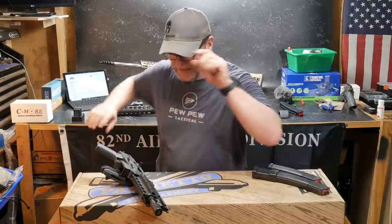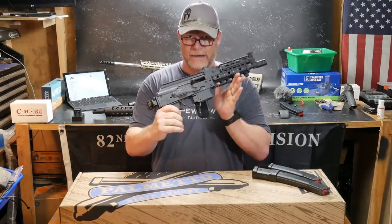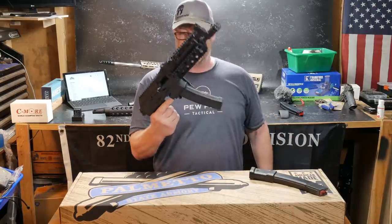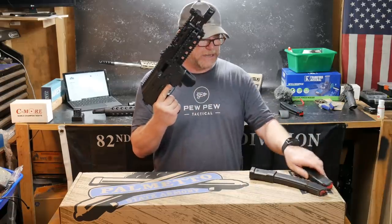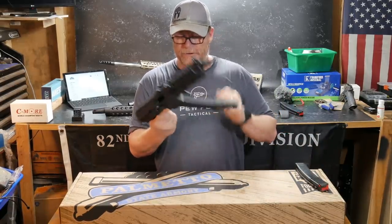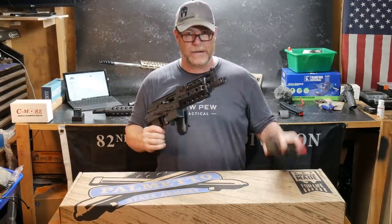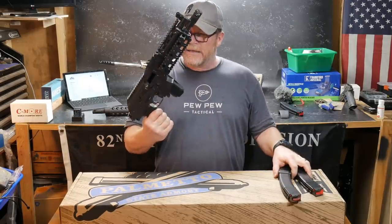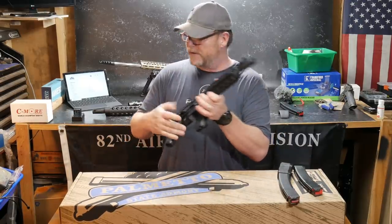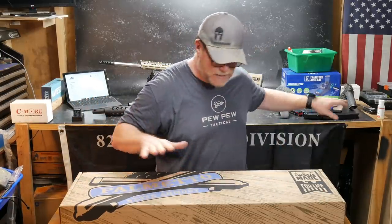The cool thing about the ARV is it shares commonality with the AKV, this little guy right here. I've done a lot of cool things with this, using the Scorpion mags. It's a really cool little setup — you're able to do the extensions, and they do have an available drum mag, which I'm having issues with right now, but we'll talk about that in another video. These guys right here run reliable.